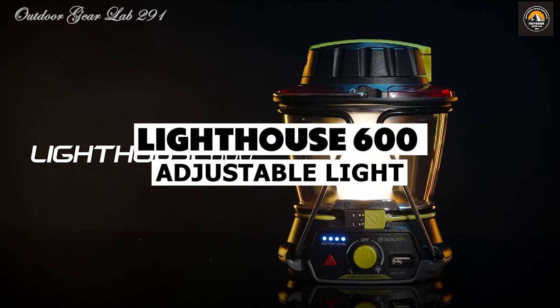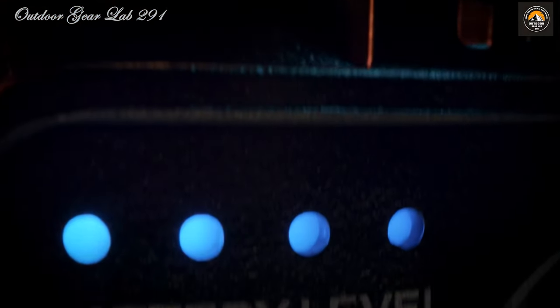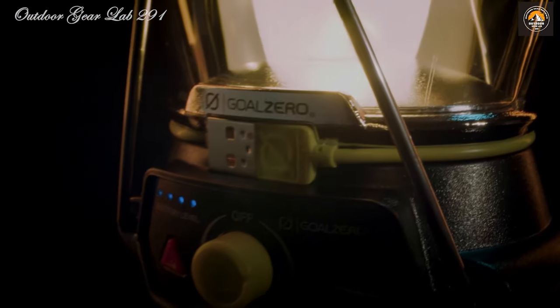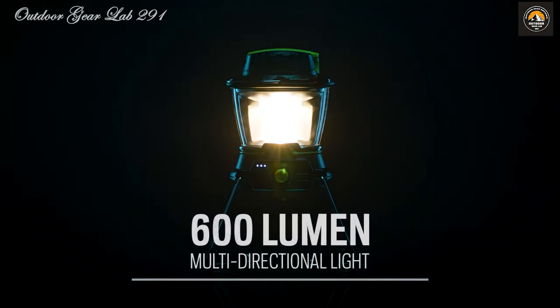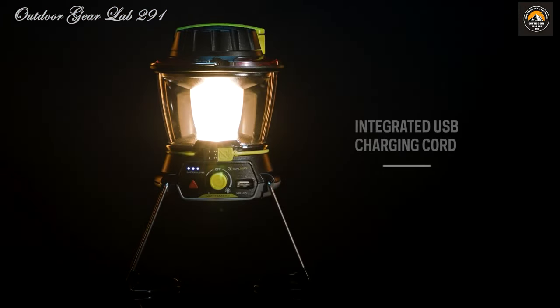Goal Zero Lighthouse 600 Multifunctional Light. Ever found yourself in the dark, craving both light and connectivity? Enter the Goal Zero Lighthouse 600 — a beacon of versatility and resilience. You're out camping with friends under the night sky, and the need for illumination arises. The Lighthouse 600 delivers up to 600 lumens of adjustable LED light, transforming the surrounding darkness into a welcoming glow — whether you're pitching tents, cooking dinner, or swapping stories around the campfire. It also doubles as a USB power hub.